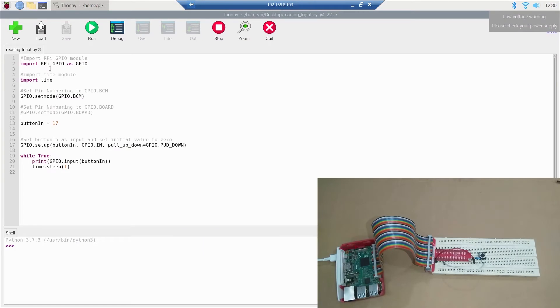In the code, we've imported the RPi.GPIO library as GPIO, then imported the time module. After this we set the pin numbering to GPIO.BCM — as shown in the last video, if you are using GPIO.BOARD you would uncomment that line instead. Then we have a variable button_n initialized with 17, meaning our GPIO pin for reading the button input will be pin number 17.